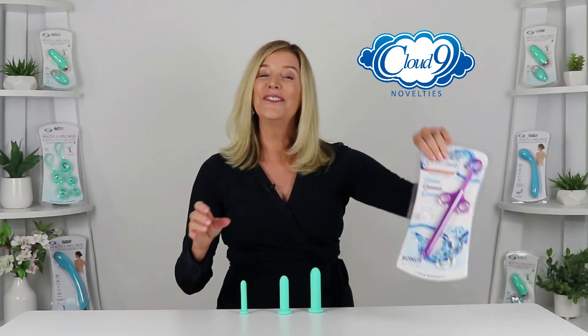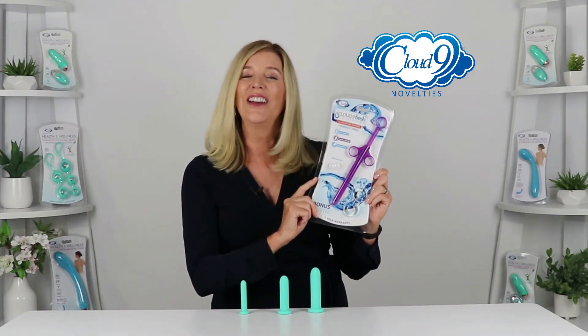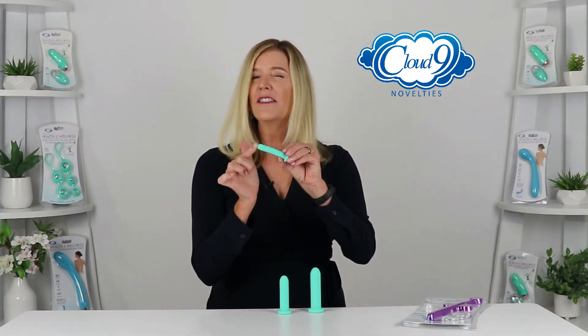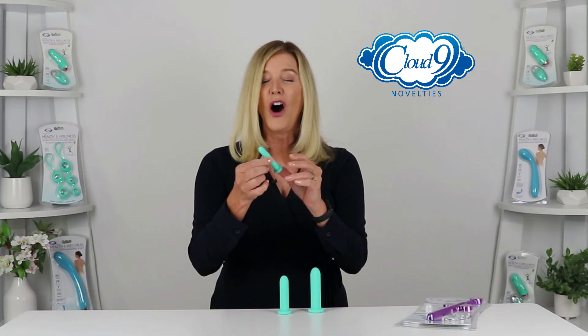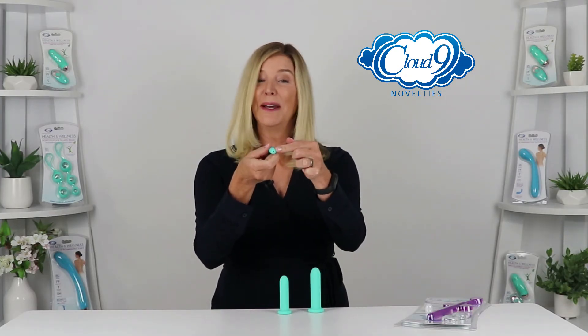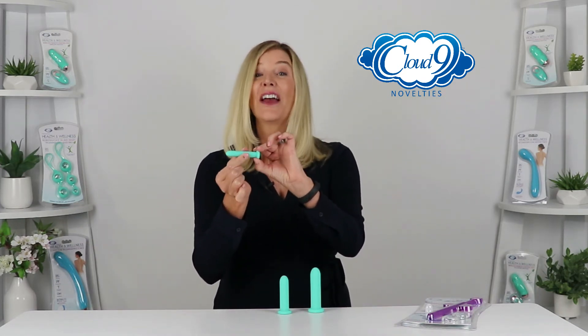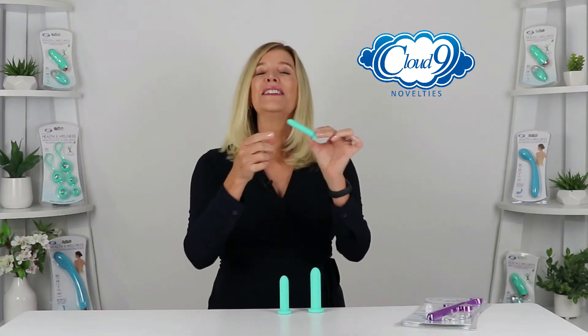And this is Cloud9's Lube Injector, which is a great pairing as a lubricant applicator. Plus, close-end dilators can cause a natural suction, which might be uncomfortable, and it definitely makes them harder to remove. All of these three silicone graduated dilators have an open tip, allowing for airflow, making them easy to maneuver and to remove, especially with their tapered comfort bases.